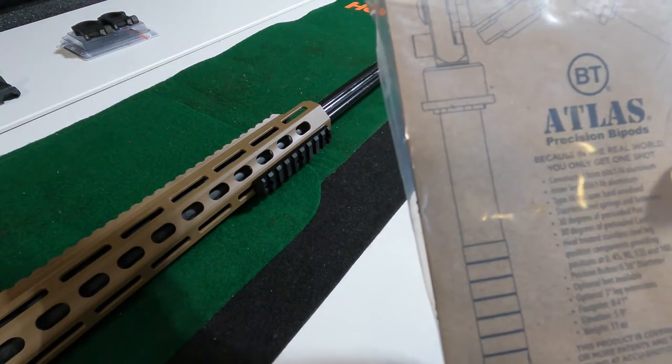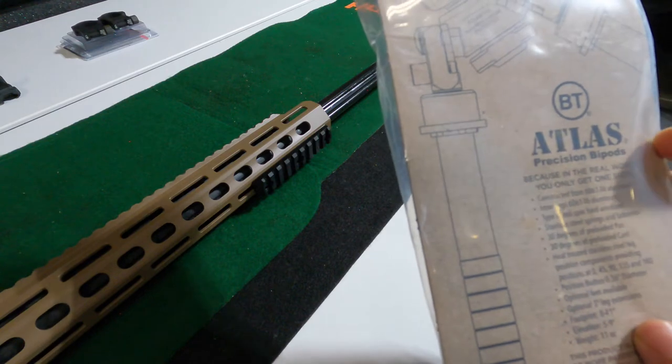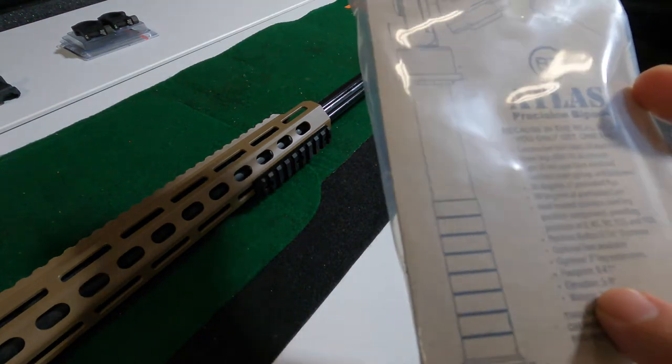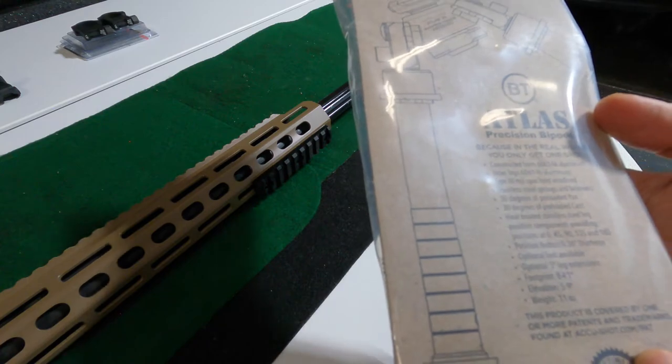The position button is 0.36 inch diameter. It comes with optional feet, optional 3 inch leg extensions, and this one has a footprint of 8 to 11 inches, or an elevation of 5 to 9 inches. The weight is 11 ounces.